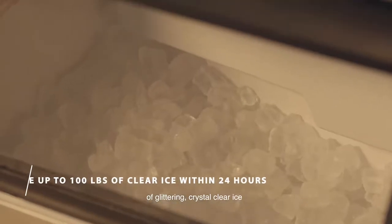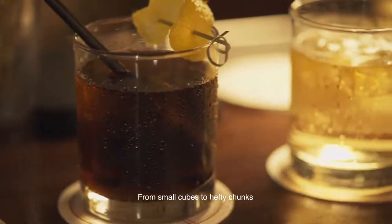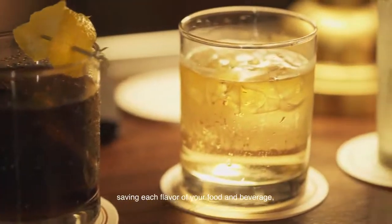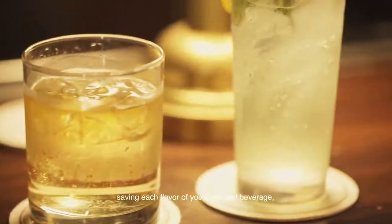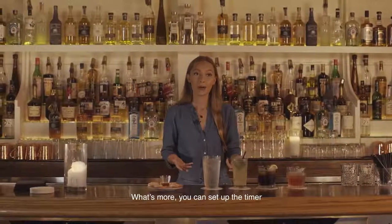From small cubes to hefty chunks, saving each flavor of your food and beverage — it has got it all. What's more, you can set up the timer and let You Homey produce ice on your schedule.